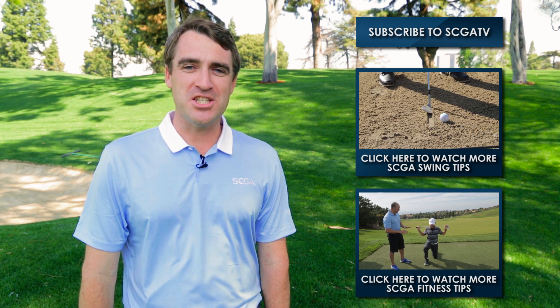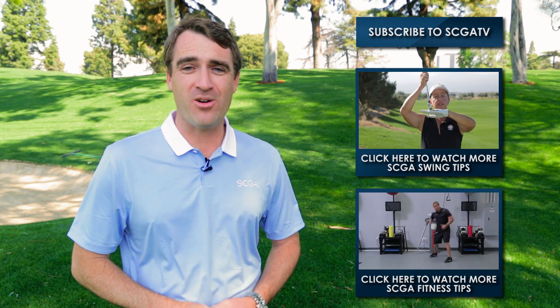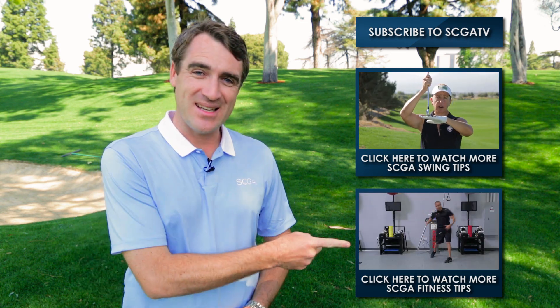Thanks for tuning into one of our SCGA Swing Tips. For more of those, click up here, or you can check out our other series, Fit Tips, down here.